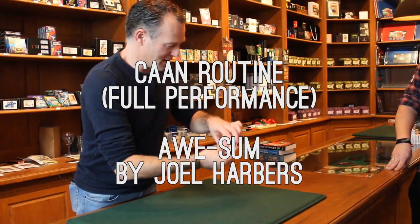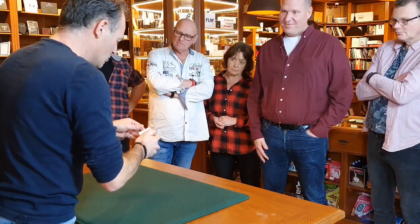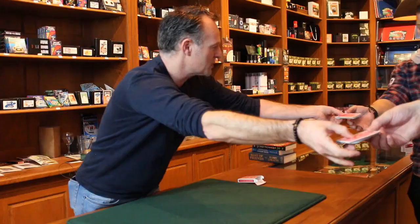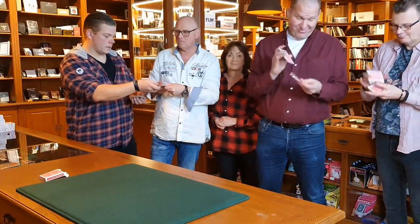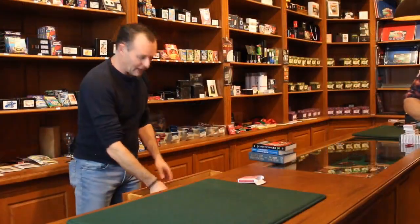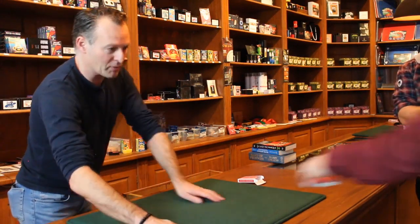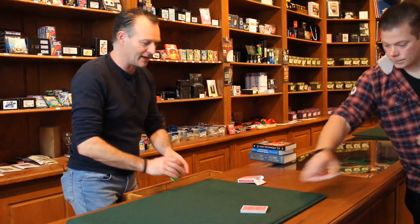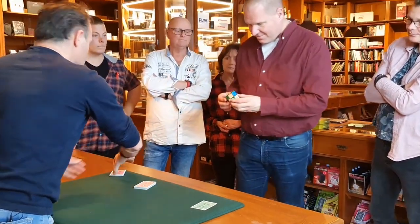Thank you so much for being here. Today I would like to show you something with a deck of playing cards. It's a very well-mixed deck — can you go ahead and mix up these cards for me? Just give them a few shuffles, it doesn't really matter. Just mix up the deck because I want this to be as random as possible. I also have a prediction here. Can you check out this cube and describe what it is?